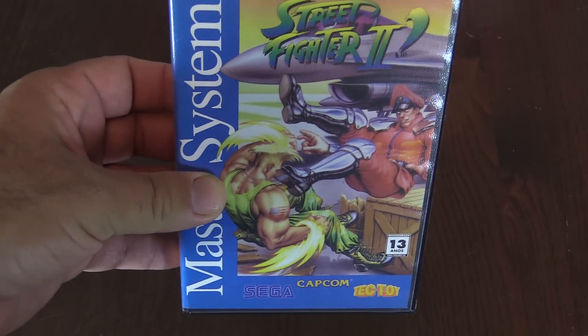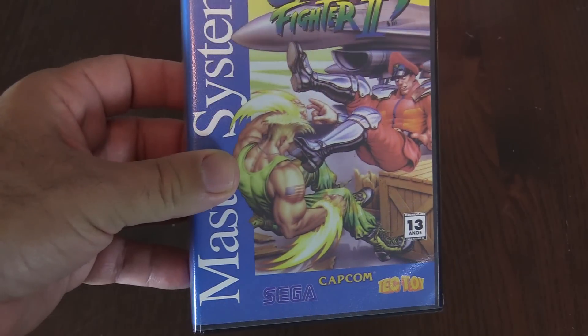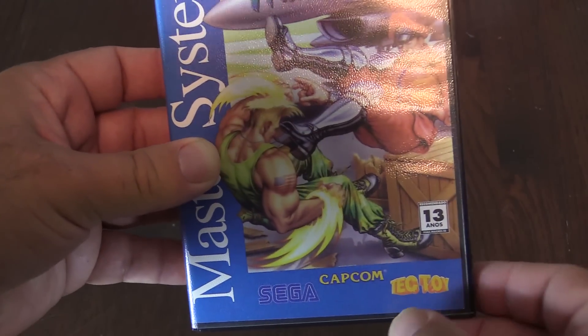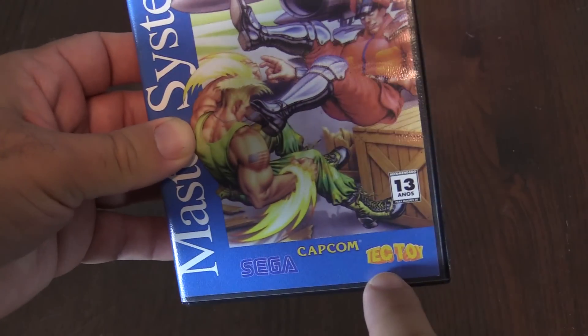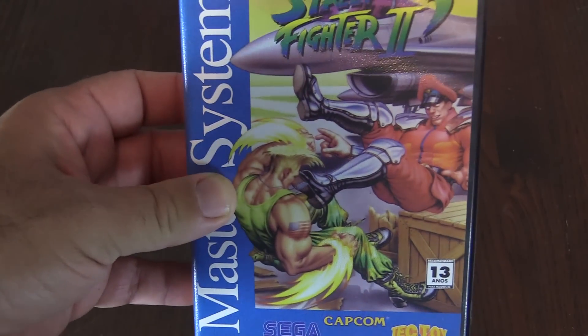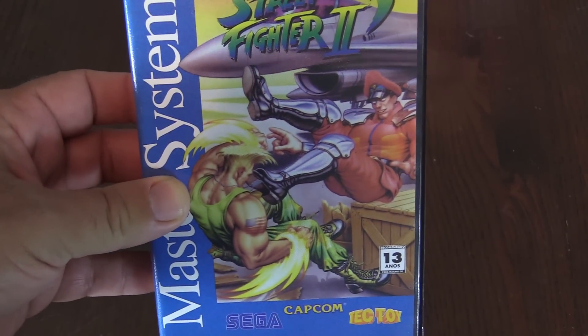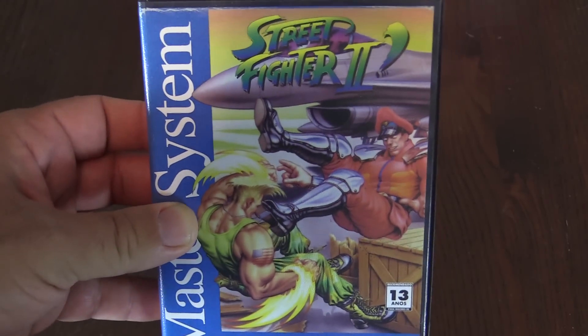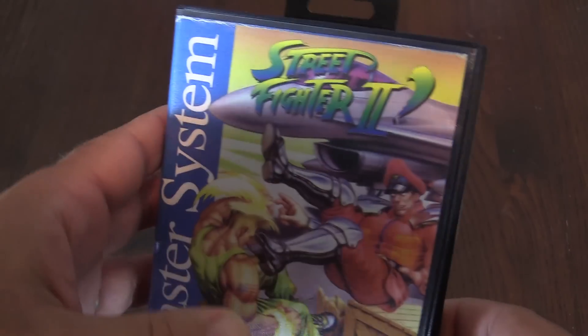Here is a closer look at the box. It is licensed by Capcom. There's a Sega logo there — kind of hard to see, blue on blue. And then you have the Tech Toy. The Tech Toy was the main company in Brazil that produced a lot of these Sega Master Systems, a lot of clones with several built-in games on them.